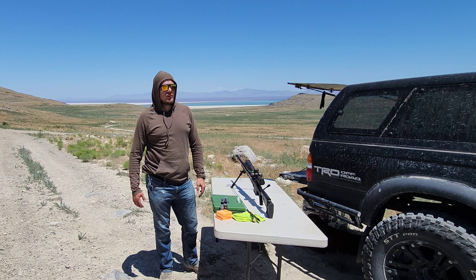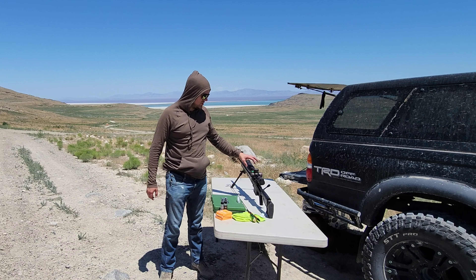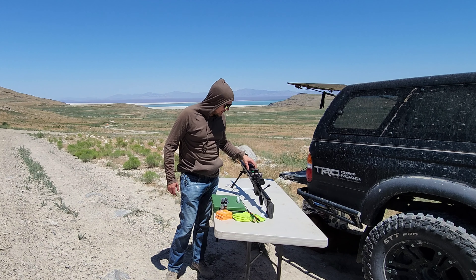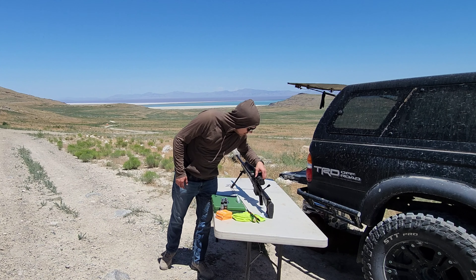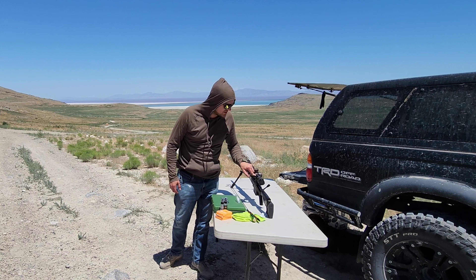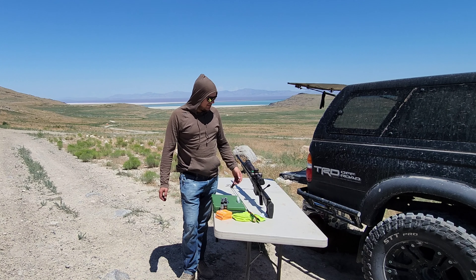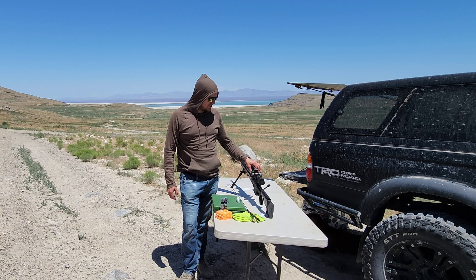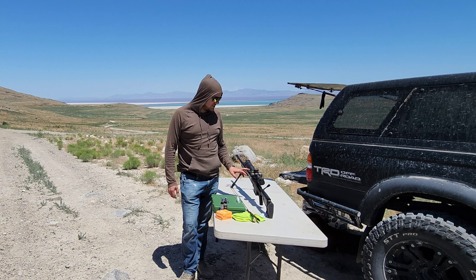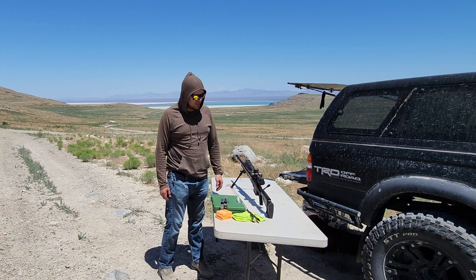I let the barrel sit for about 15 minutes in the shade to fully cool down. I'm also trying to zero in the scope — this is a Vortex Razor, it's a 6-36x56. It's their top-end scope. I've got Christiansen rings on there and a little bubble level. It's a 34mm tube — it's an awesome scope.